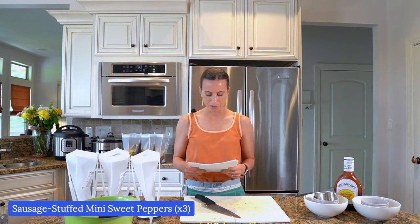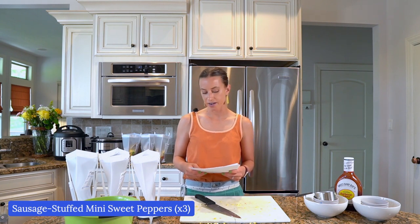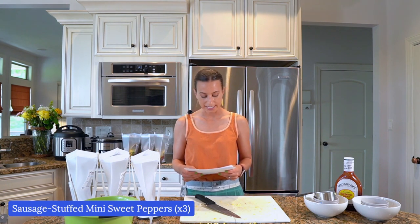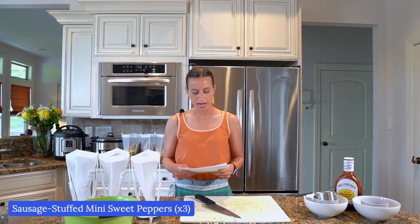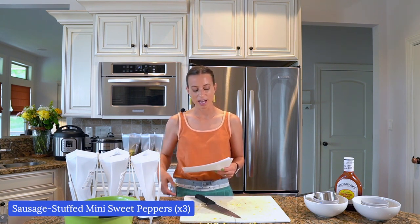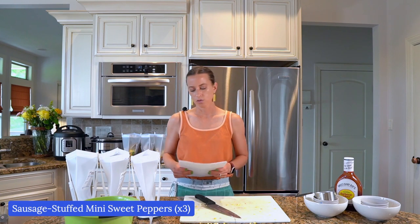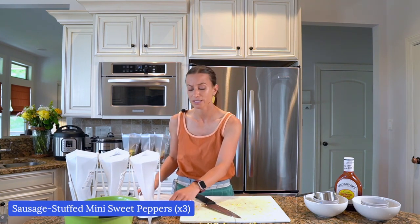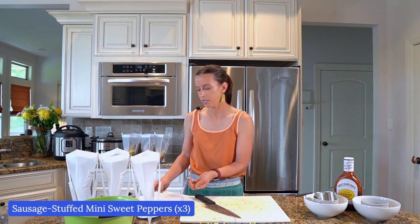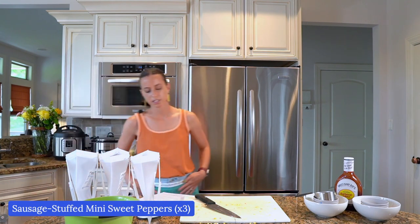Teresa wrote: 'I became a member of Freezer Meal Pro after watching one of your videos. I hate cooking and wasn't good at it, but now I make stress-free dinners that my family loves. Plus I just spent $127 for eight or nine meals, which is a huge savings, and there's no food waste.' I hate when you buy something and it either goes bad or goes to waste, or you make something that doesn't taste good and you have to throw the whole meal away and order pizza. That's just so disappointing.